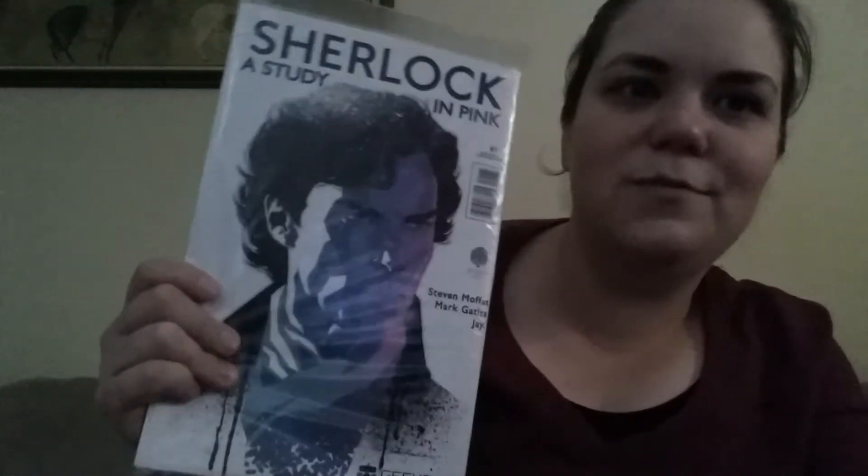Next thing is an issue of Sherlock — A Study in Pink. We don't watch Sherlock; I know it's a pretty popular show, but it's pretty cool. I recognize the name Steven Moffat as a writer of Doctor Who — I didn't even know he had anything to do with Sherlock.